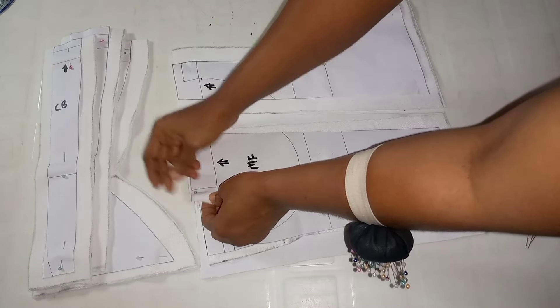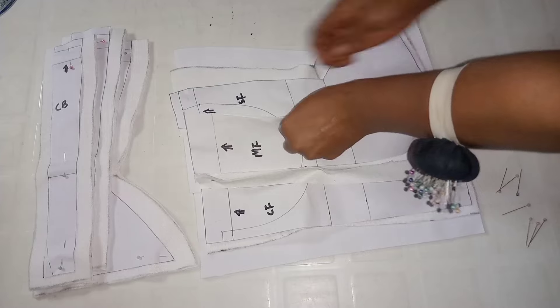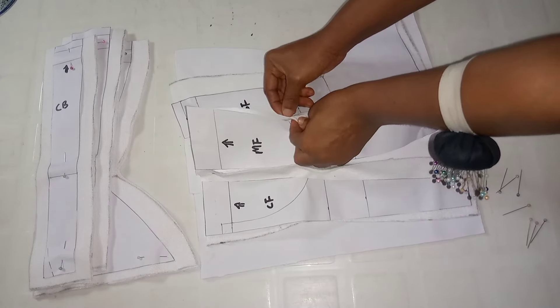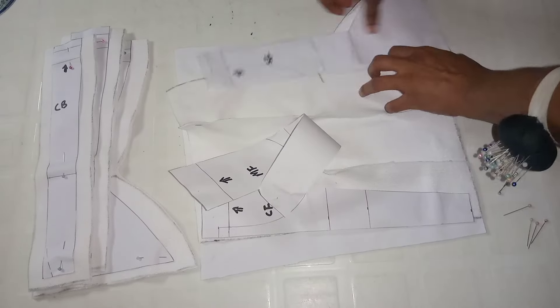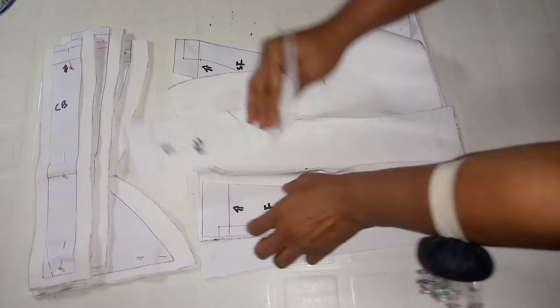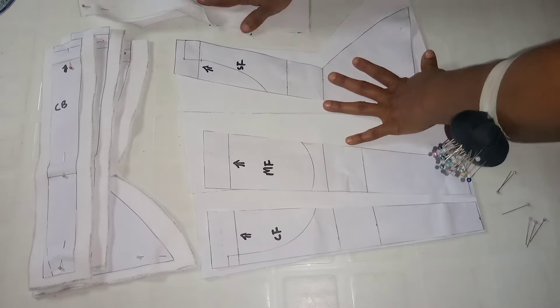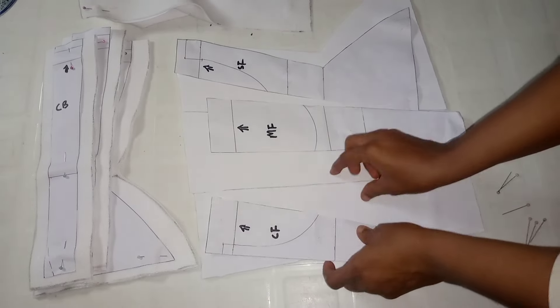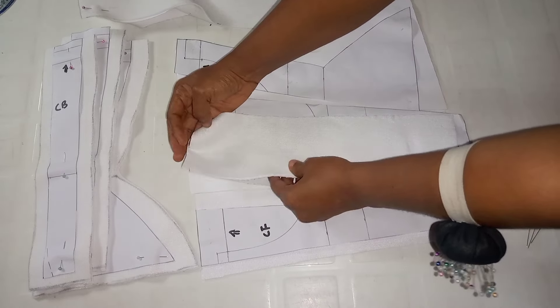I'm joining the middle front and the side front — basically joining the different panels together. What I'm joining here is the front. Please take note: if you want to start with your back panels, ensure you join the back and finish up the back before coming to the front. You don't want to mix up your panels.